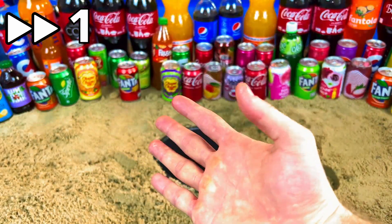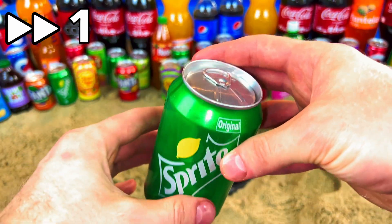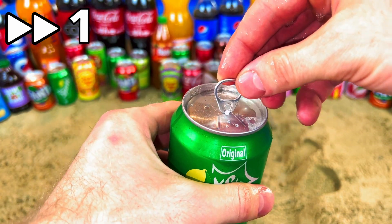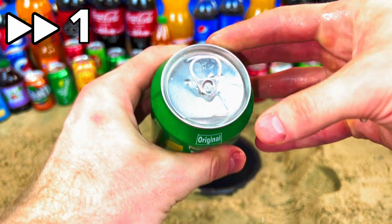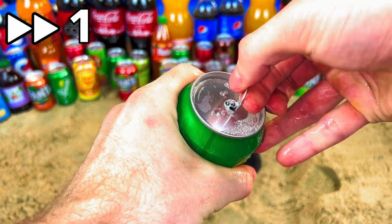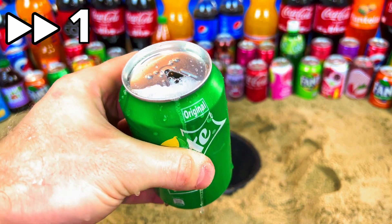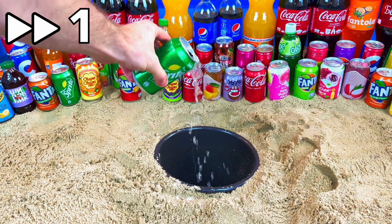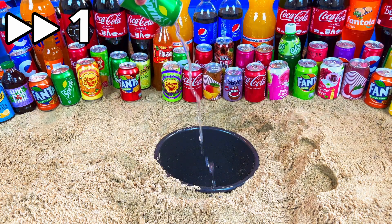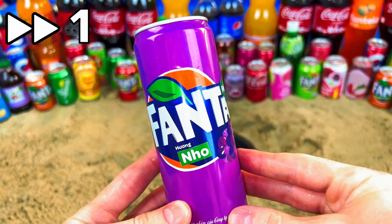Where is my Sprite? Give me Sprite! Yes, it's bright in the green color. Let's open it. Oh, how can I open this? No, it doesn't open... maybe this one. Yes! It's a purple Fanta.